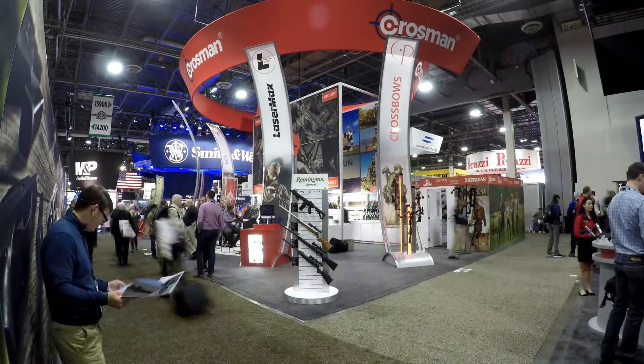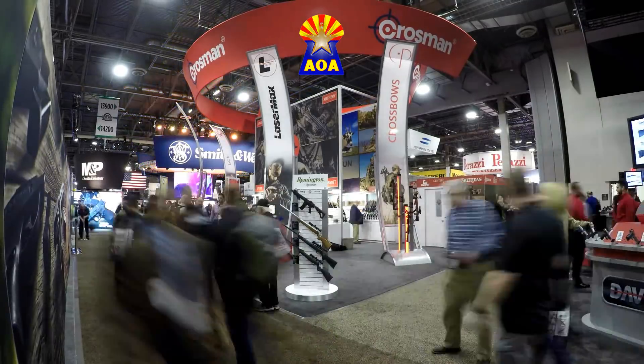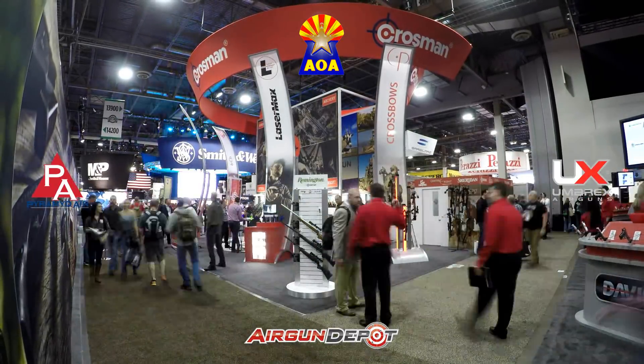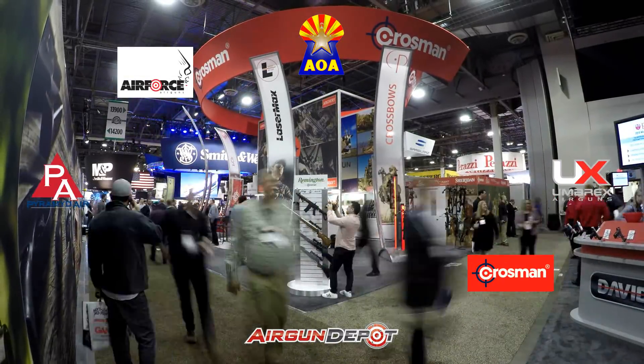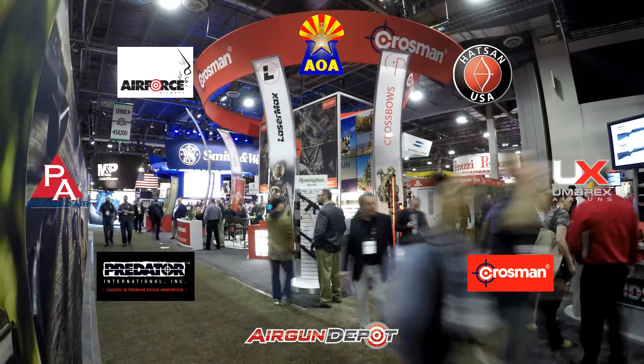This special presentation of SHOT Show 2018 was made possible by Airguns of Arizona, Airgun Depot, Pyramid Air, Umarex USA, Air Force Airguns, Crossman Corporation, Hatsan USA, and JSB Predator International.